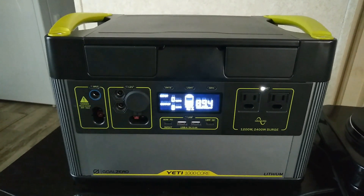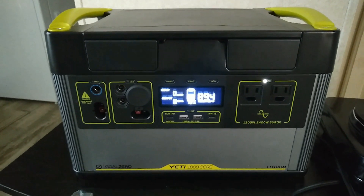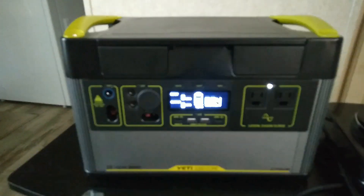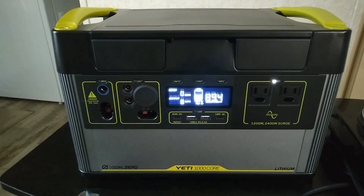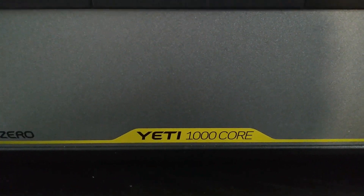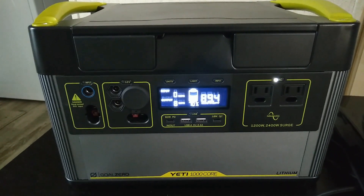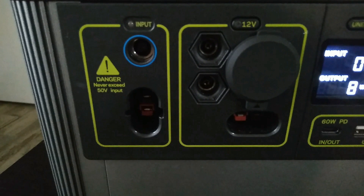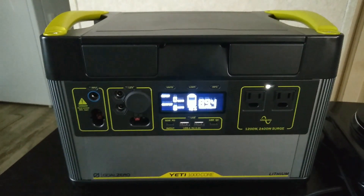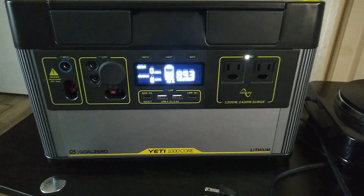This unit is actually one of my favorite all-around units for a lot of reasons I've covered in other videos. The 1000X is almost the same unit — same exact battery capacity, looks identical, just labeled differently. The inverters are slightly lower-rated on the Core, and the solar input is also different: the 1000X can do 600 watts up to 50 volts, while this one can only do 300 watts up to 50 volts. But with a 1000 watt-hour battery, even 300 watts of solar input is pretty good.